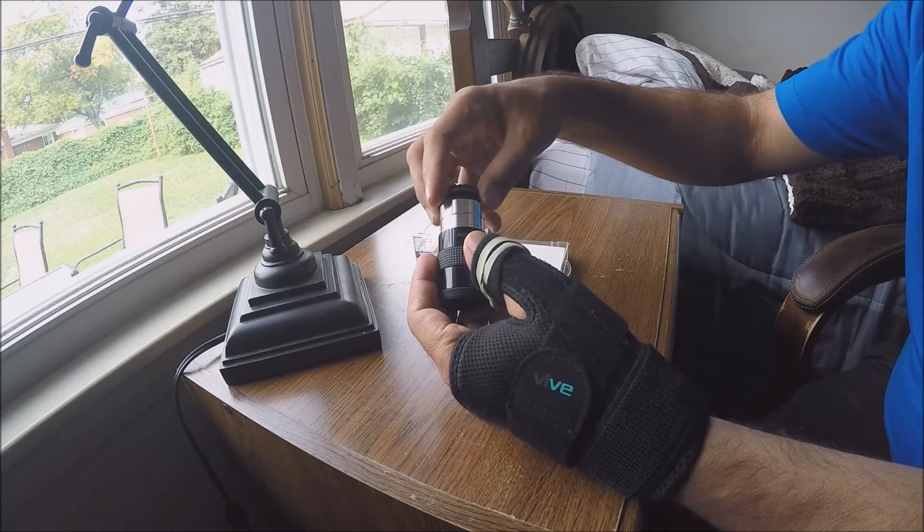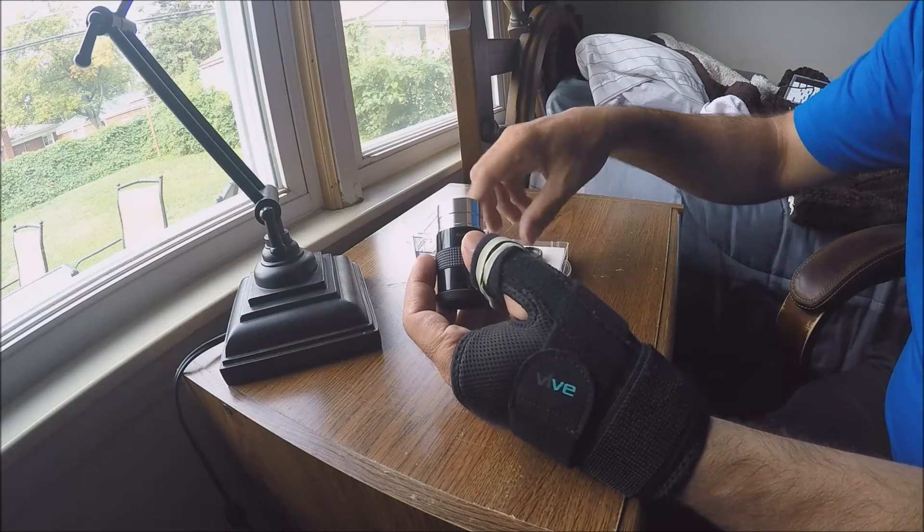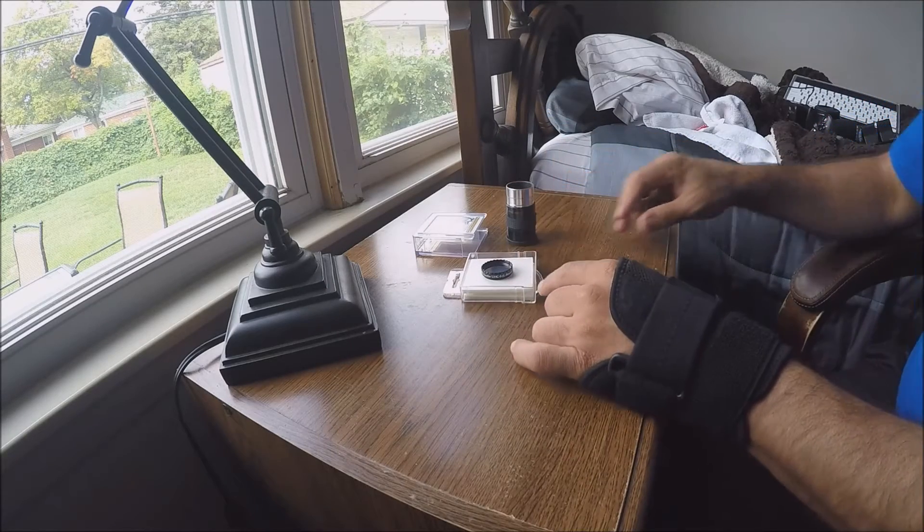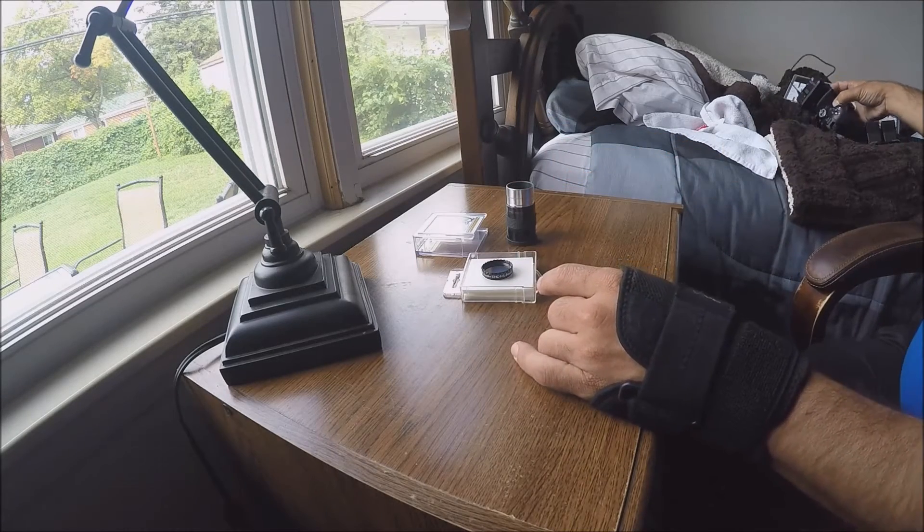It finally occurred to me: oh, I need the 1.25 inch adapter for my DSLR to fit that onto it. And so to hook it up to your DSLR, all you do is you take your DSLR.